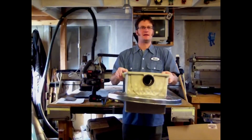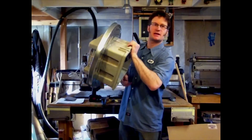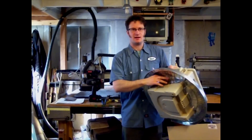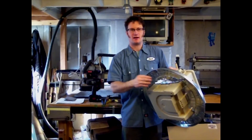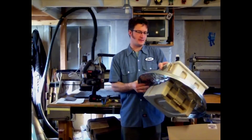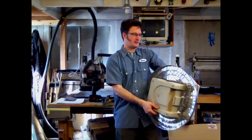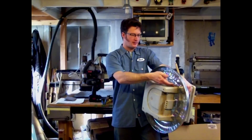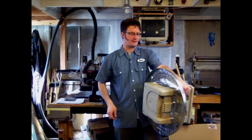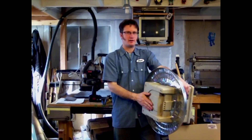I now have the canister fitting pretty snugly onto the garbage can lid. What I did was take the edges and rather than cutting them flush with the canister, I folded them down so there's a little bit of flashing on the inside of the garbage can. I'm going to take some sealant with a caulking gun, put it in between these pieces, and then screw the pieces into the side of the vacuum canister. My final step will be to cut out the bottom of this canister.